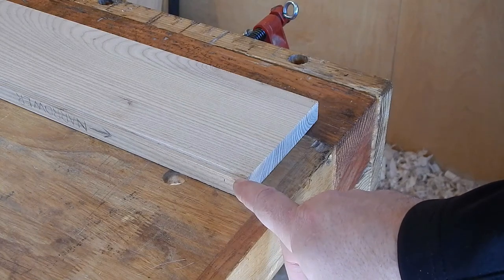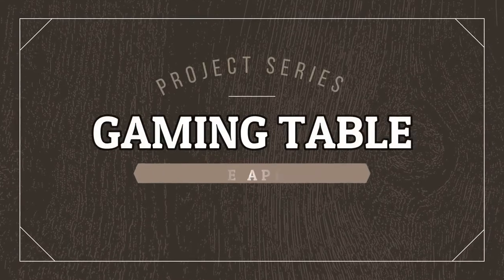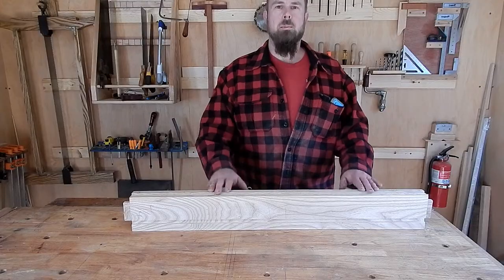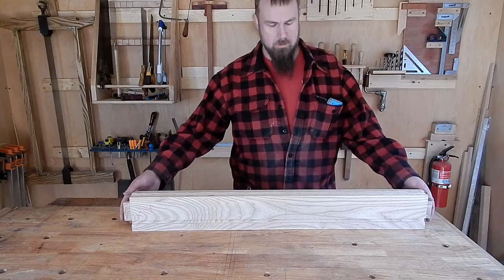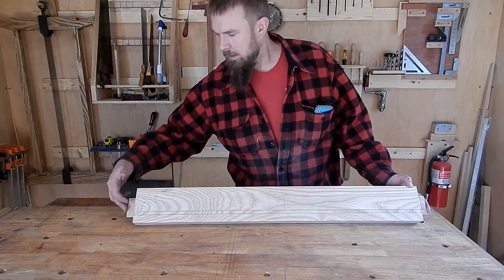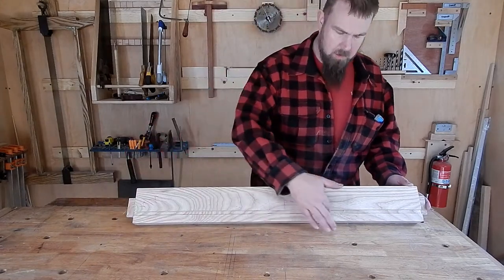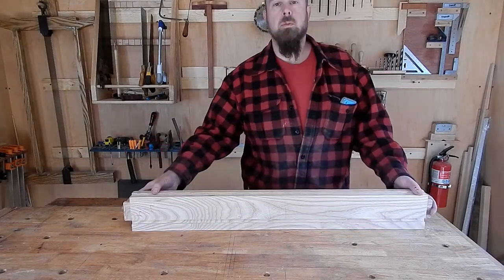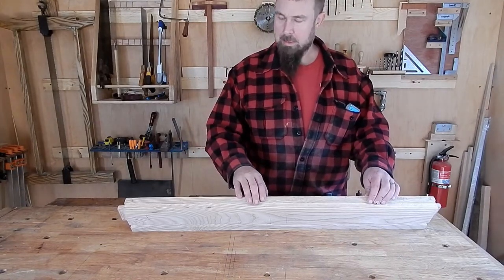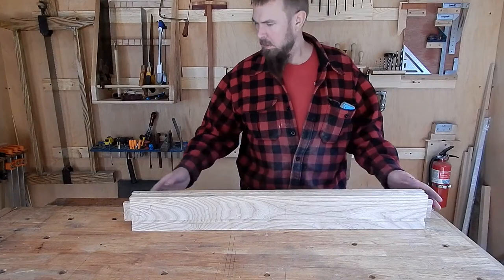The first rule about dovetail is you don't talk about dovetail. Welcome back. In this video I'd like to give you an overview of how I created the aprons for this table. I cut tenons by hand and routed a dado for the base of the table. There is a sliding dovetail on top but we'll get into that in the next video.